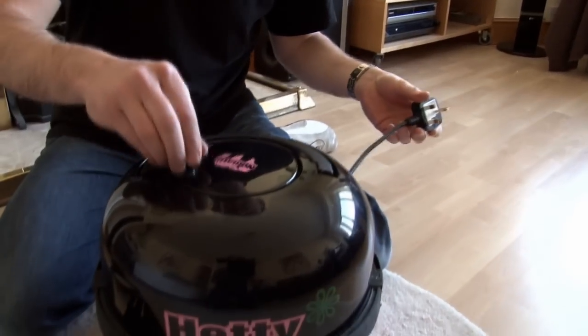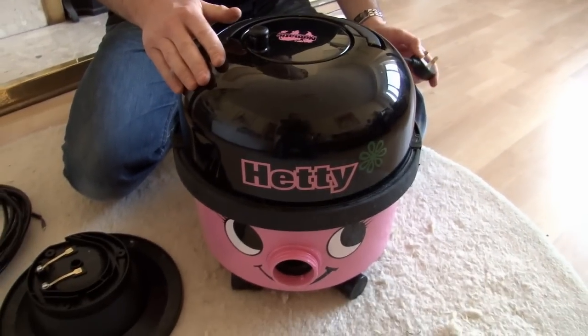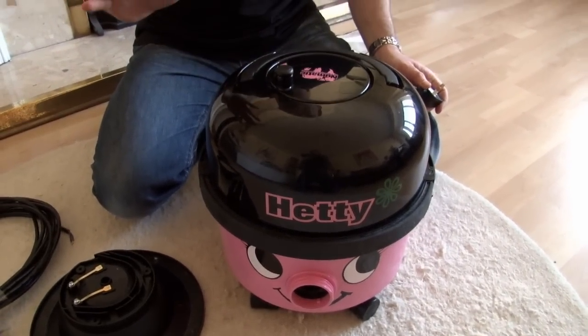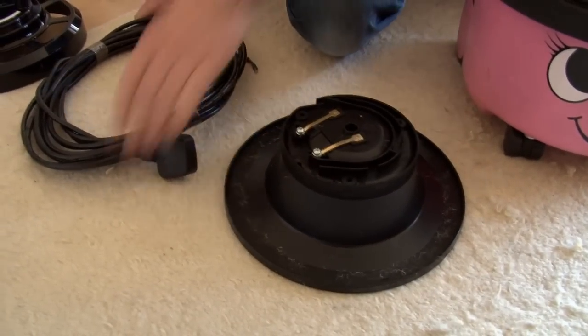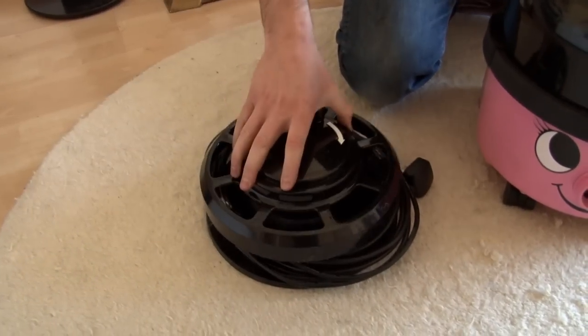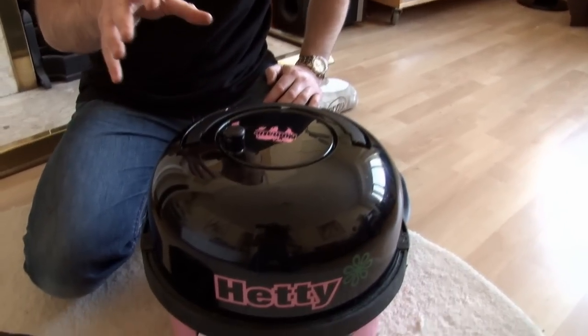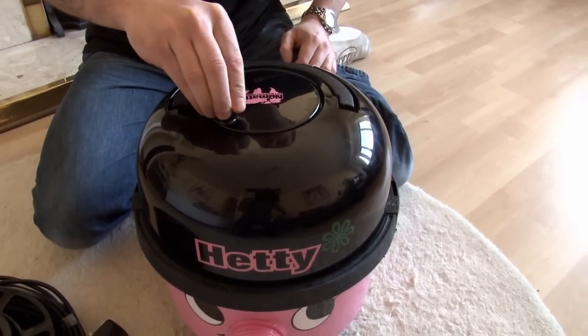Hi, I'm Matt from eSpares. If you've damaged the cable or the cable reel mechanism is no longer working on your Hetty or Henry vacuum cleaner, that's dead easy to fix. Here we have the cable reel moulding, we've got a replacement cable and a cable reel cover. I'm going to show you how to fit all three parts to this Hetty, but the process is very similar for other models of vacuum cleaner that have this cable reel mechanism.